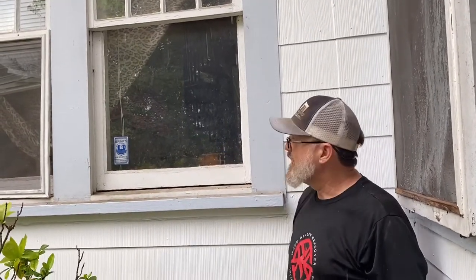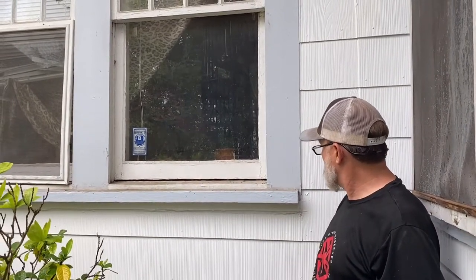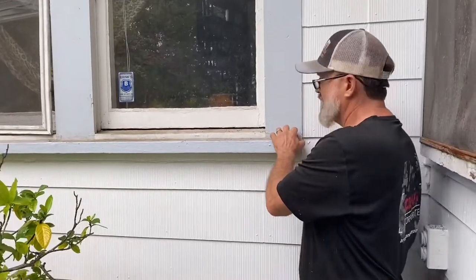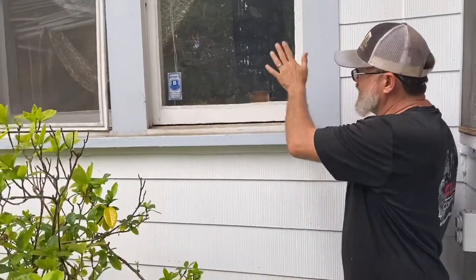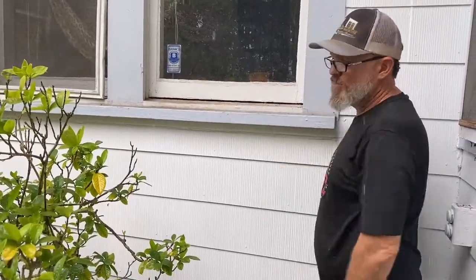I bet we're going to make new frames for this. This windowsill here actually looks original to the house. The whole thing here is kind of old, but I don't know how old. This is like really old paint.